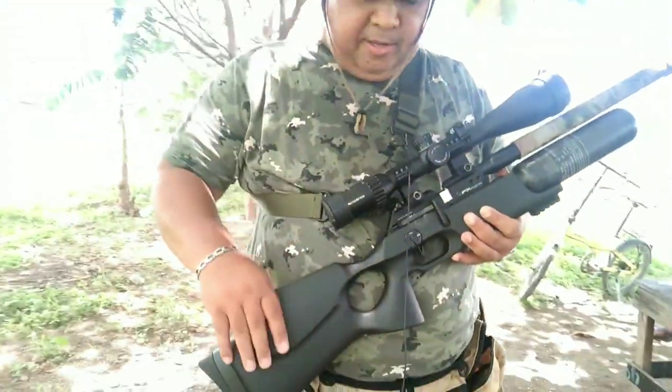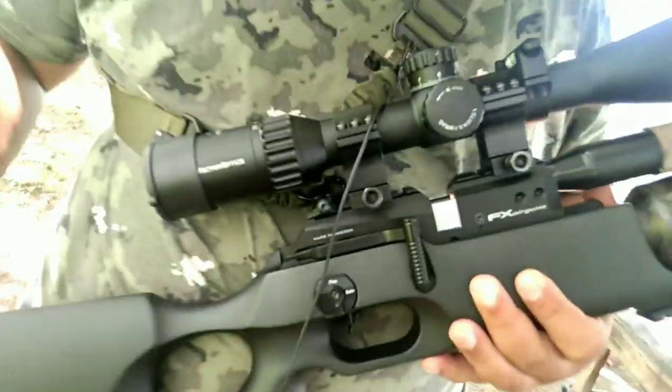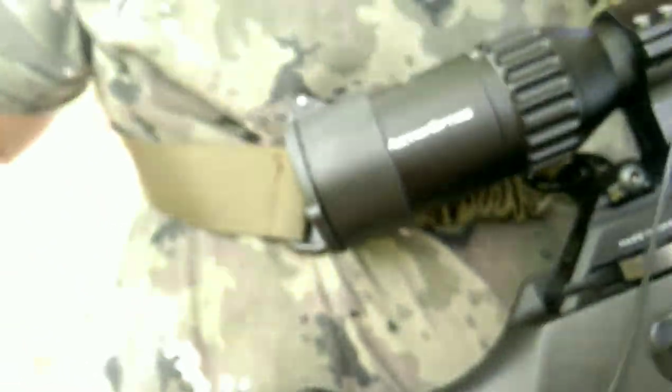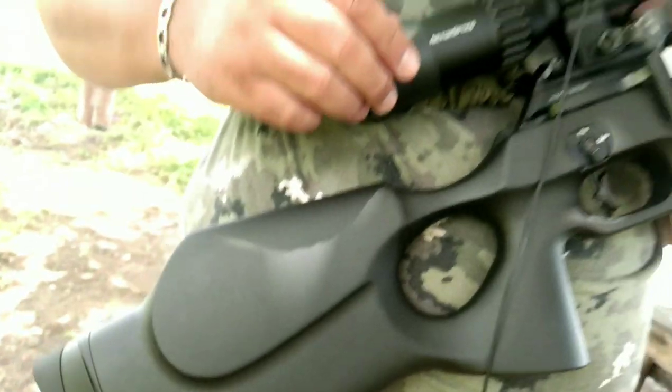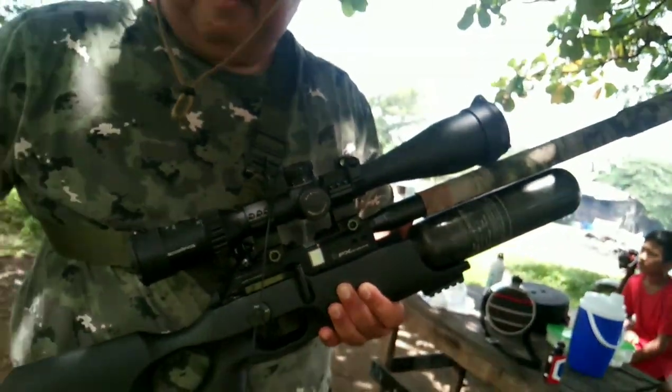Ito nga pala yung aking gagamitin para sa darating na illumination this coming August para sa metallic silhouette. I don't know if it's the National Open. Anyway, ito po yan — made in Sweden. This is the FX Crown Continuum equipped with 380mm barrel. And ang gamit ko pong scope dito is the Vector Optics Continental 5-30x56, galing po sa kaibigan natin si Pax Relusio.